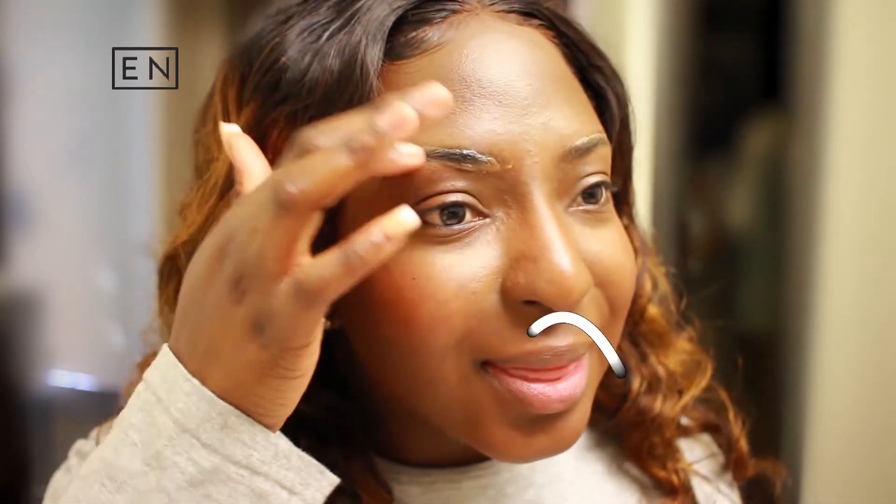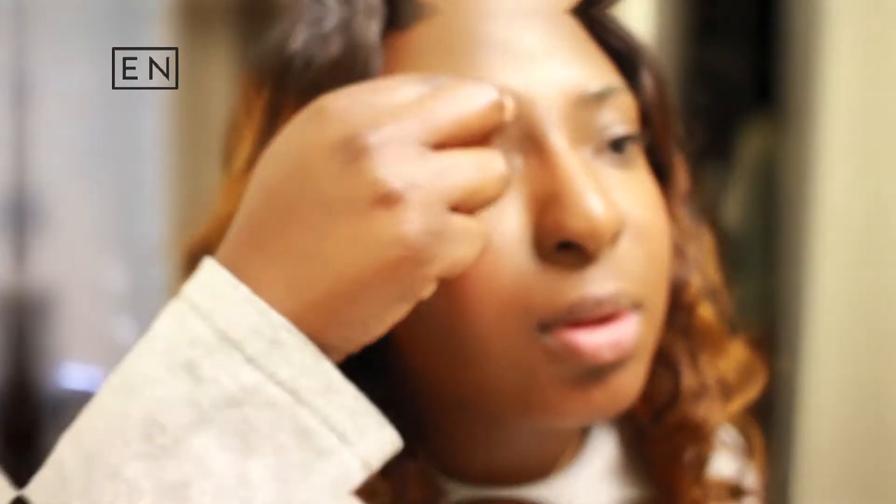I think that because I have makeup on it's not allowing it to adhere to my skin. So this would be something that should have been done before you put the makeup on. Putting some water on it — it seems to be doing something.